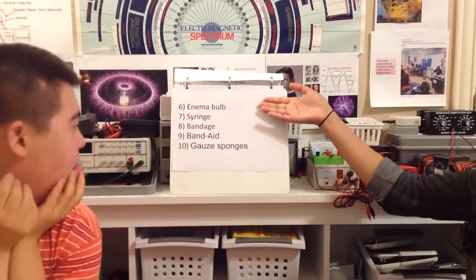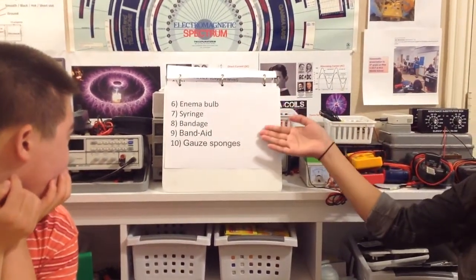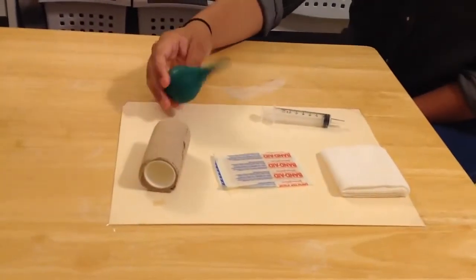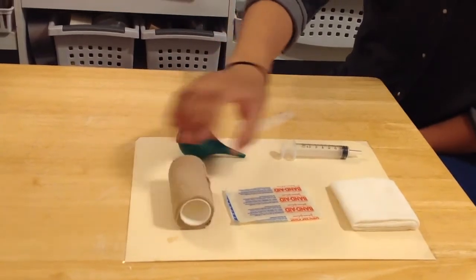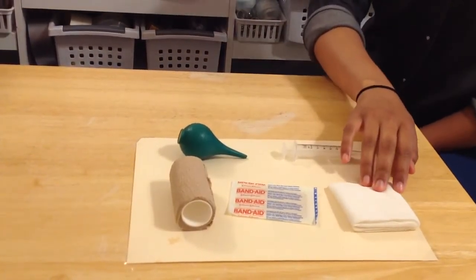Next we have the enema bulb, syringe, bandage, band-aid, and gauze sponges. That's great. So what are those? Do you have those in your science lab? Yes, we do. We have the enema bulb, the syringe, the bandage, the band-aid, and the gauze sponges. Oh, that's great.